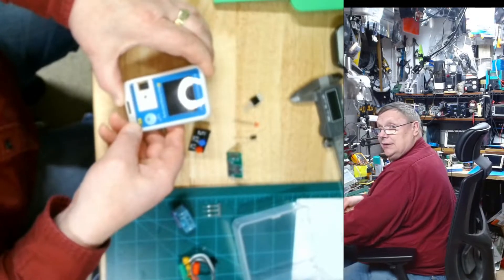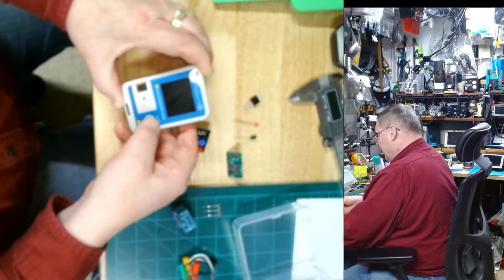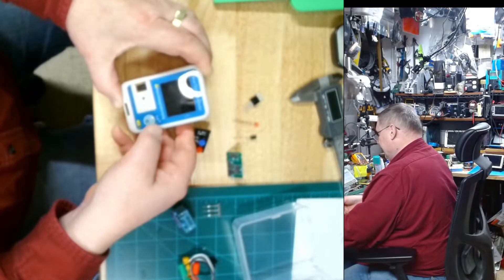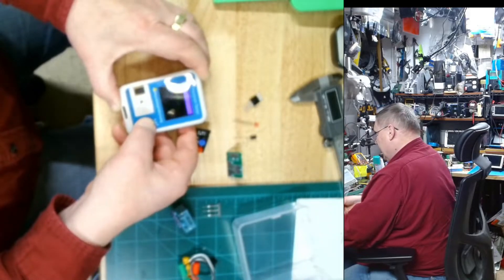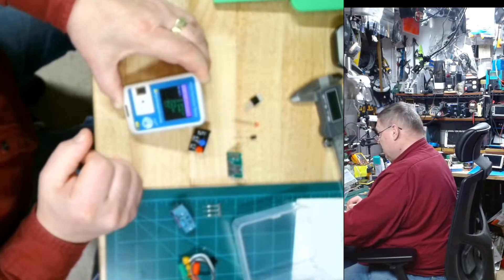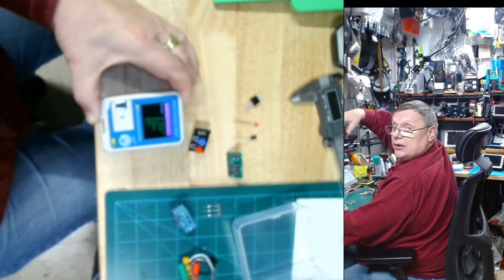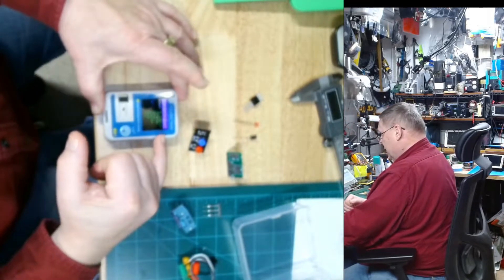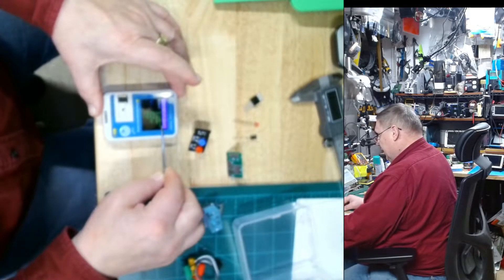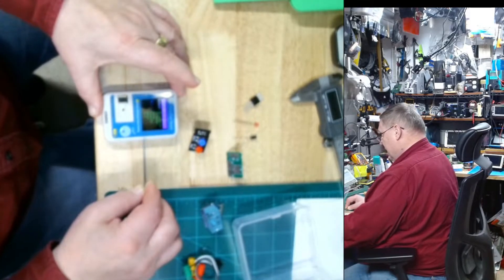I figured out that there is a hidden menu and you can actually change some things. The way to do it is you hit that button once quickly, release, and then hold the button down. This is what's going to happen — it comes to this menu right here. Using my tweezers as a pointing tool: infrared detector, infrared sender, setup, power off, about, and exit.